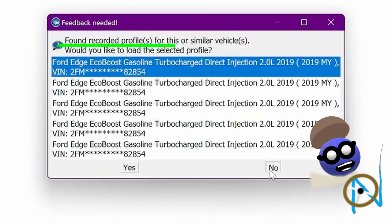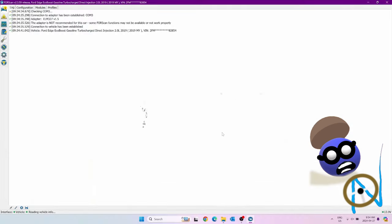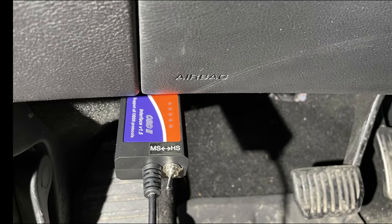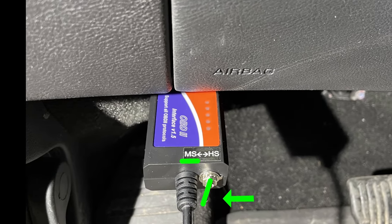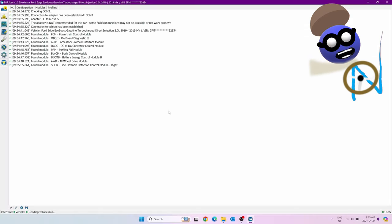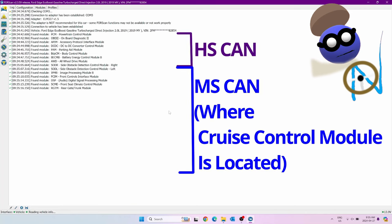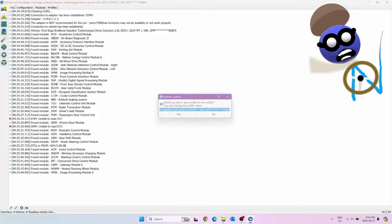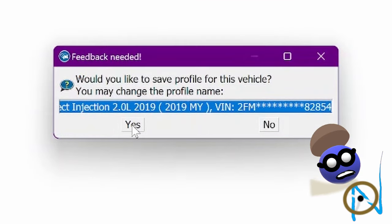You get a message: 'Found recorded profile for this or similar vehicle. Would you like to load the selected profile?' Select No — this is very important. The information is read. Now you get a message where it says the vehicle may have MS CAN modules. Put the HS/MS CAN switch in the MS position, then press OK. It reads the available modules. Save the profile.